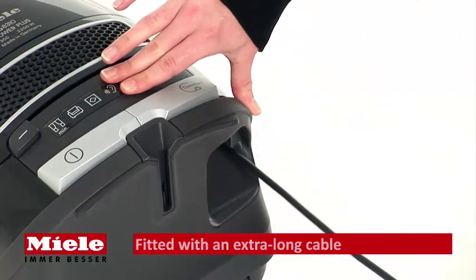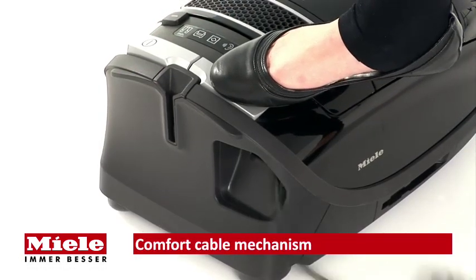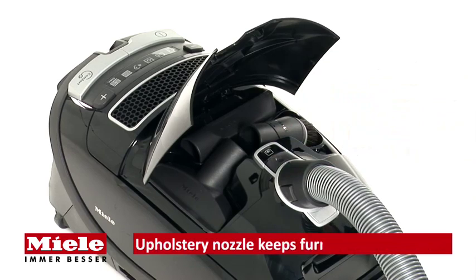The extra-long cable gives you an impressive 11-meter operating radius, and with the smooth-running rewind mechanism, the entire cable is wound in effortlessly and without interruption.